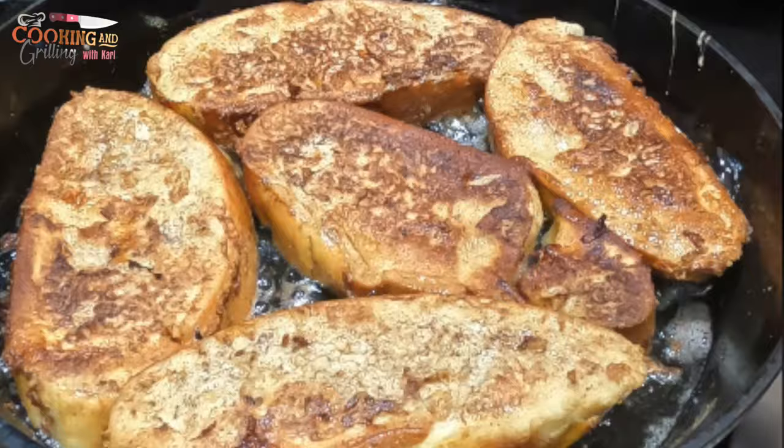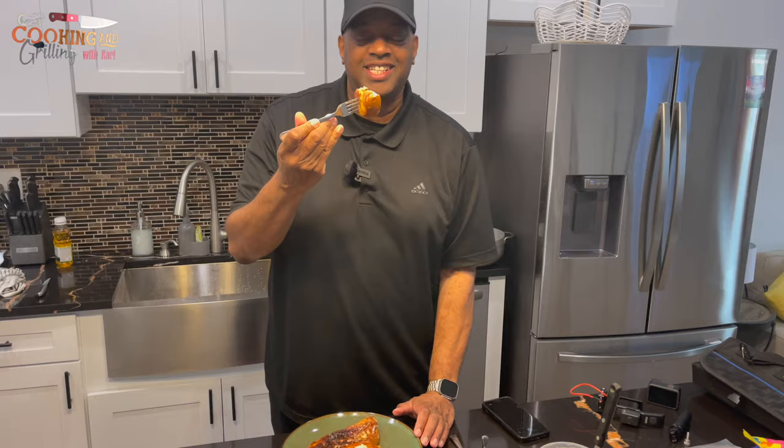So what do you think, man? I'm about to taste it — you know how I do. Gotta lick my lips. Here we go.